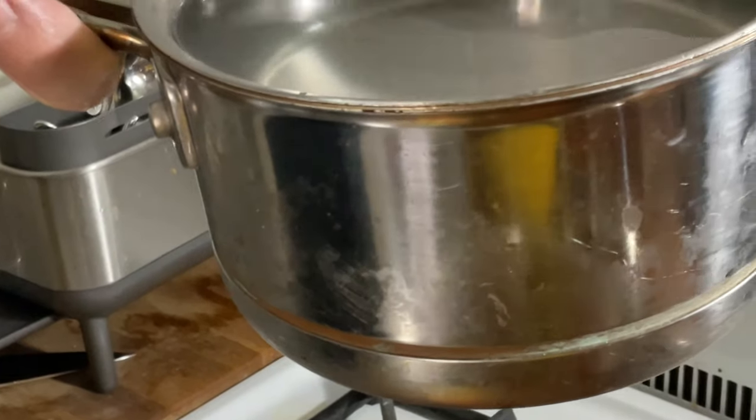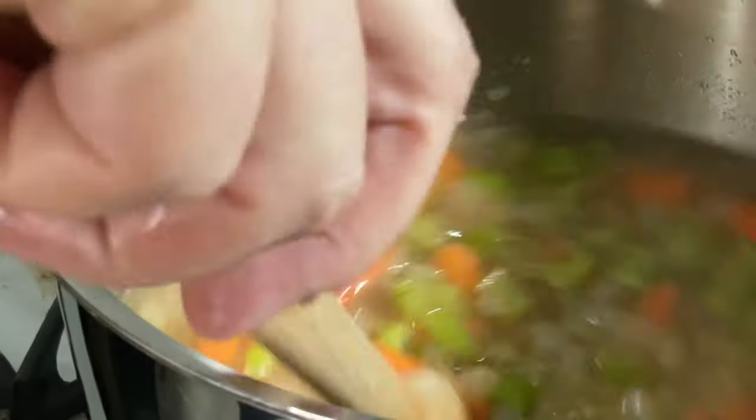Now we're adding eight cups of cold water. We're going to turn the heat back to medium-high. Let me give it a stir. Now we're going to cover the soup.